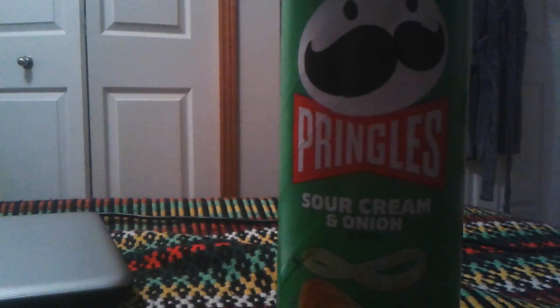Pringles sour cream and onion flavor. I'm gonna do a review on this. This was requested by Black Car, who left a comment on one of my videos asking me to review the sour cream and onion flavor Pringles. So Black Car, are you watching this? There's your request.